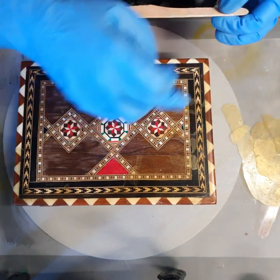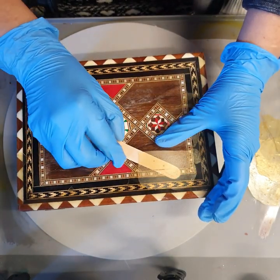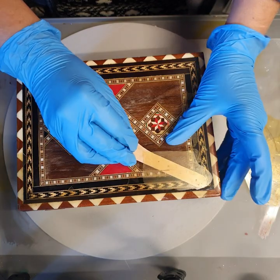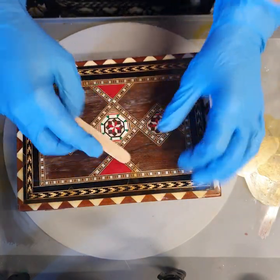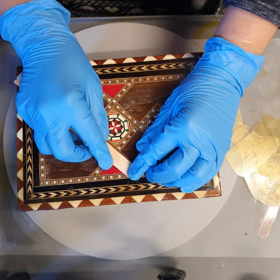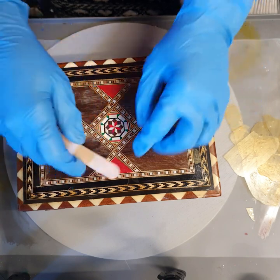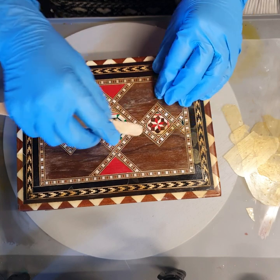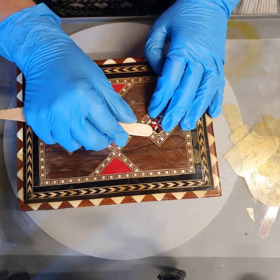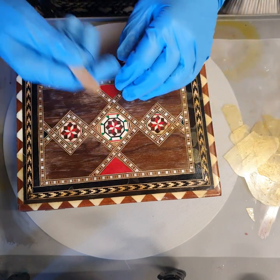I forgot to tell you — I'm wearing gloves as well, because I don't want any of the oils or impurities from my hands on this timber. Even though I wash my hands, I don't want that to affect the resin. That's why I'm wearing gloves.